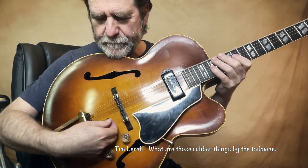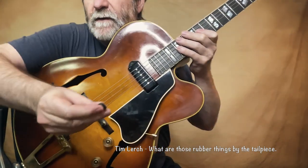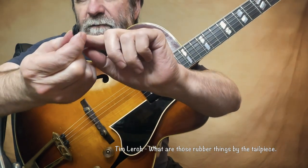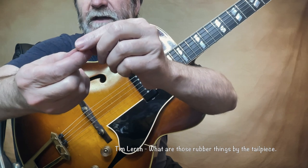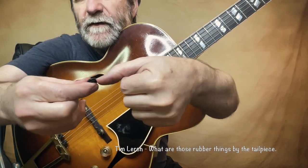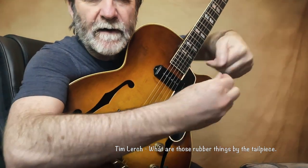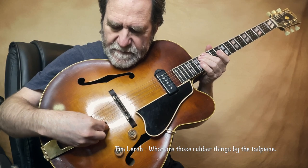So I get these little rubber things from the hardware store. I'm going to hold them up. They're round and they have a little slot in the sides — they're like little donuts, but there's also a little area where you can stick your thumb in. That's very convenient because you just slip it over the string.